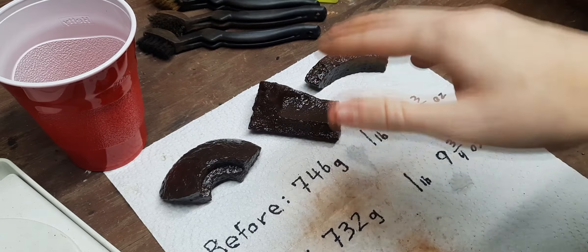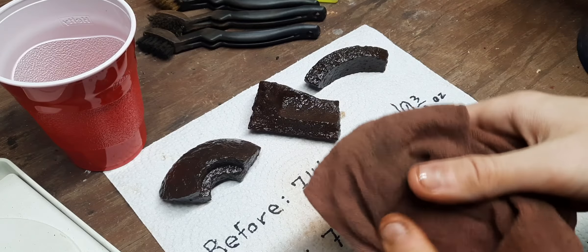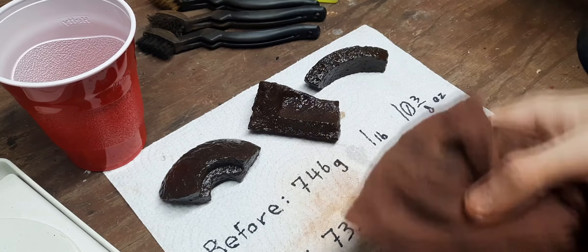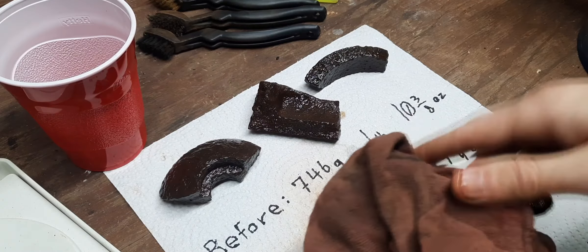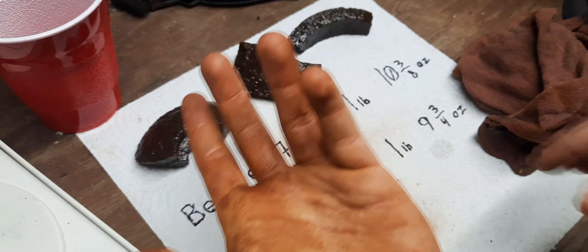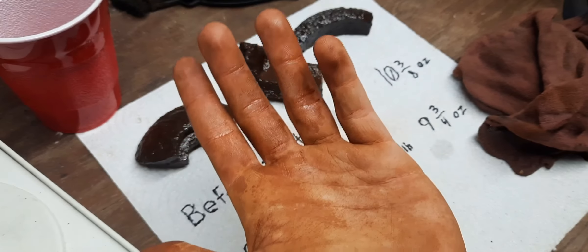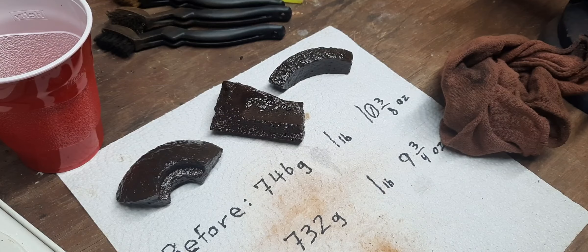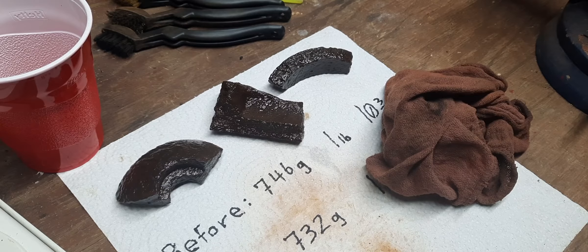Now that I've got those coated in linseed oil, I'm just going to let them sit for a bit and let that coating dry. Then I'll go back with either the same rag or a new paper towel and wipe off any excess and clean them up a little bit more. All right, now that it's been about 15 or 20 minutes, I'm going to wipe these off and clean up the excess linseed oil.